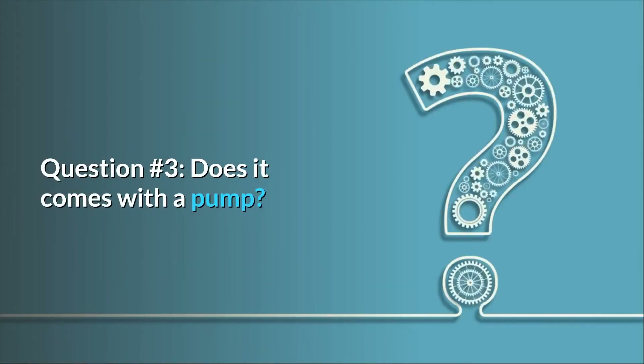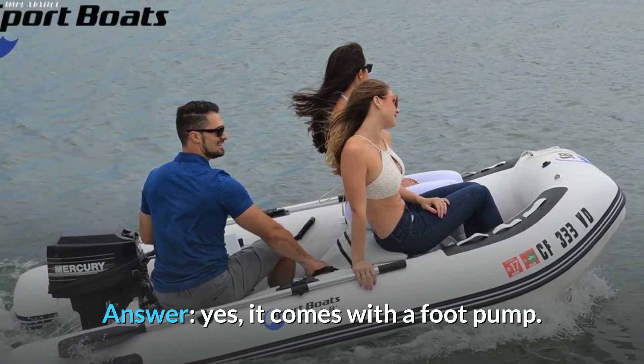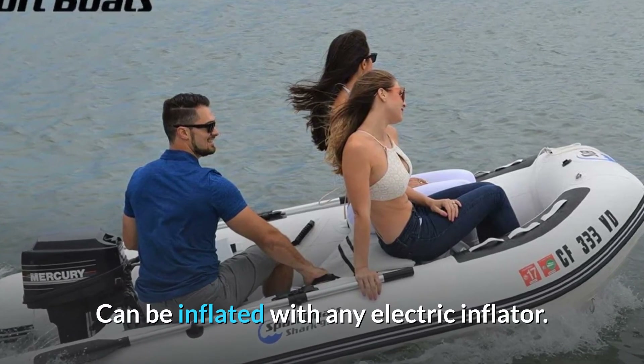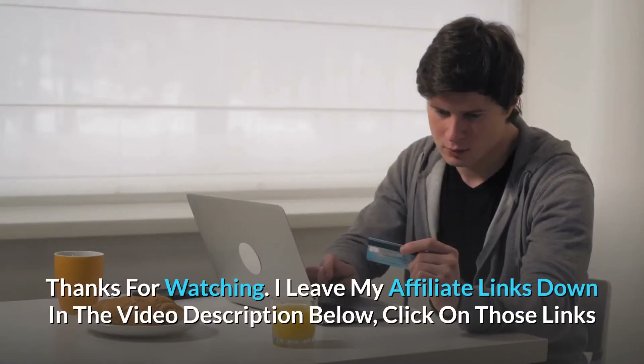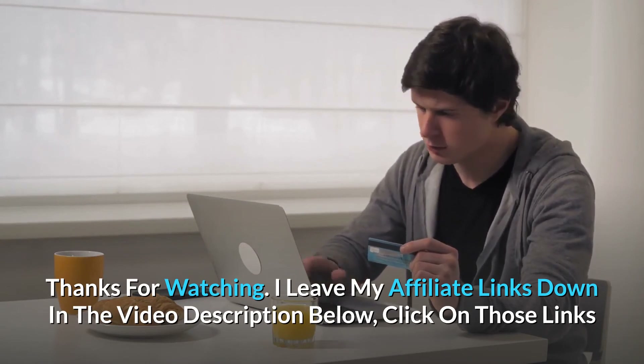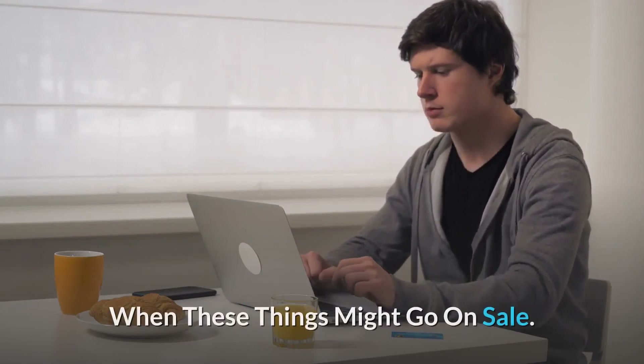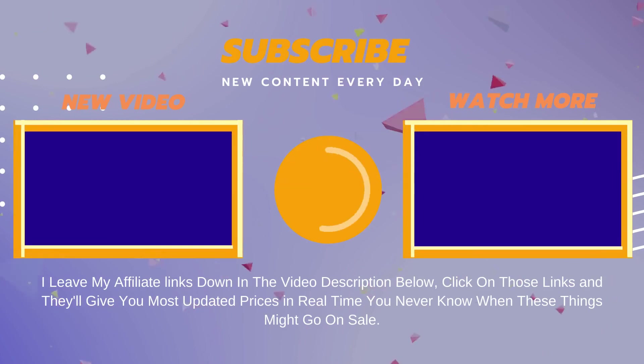Question number 3: Does it come with a pump? Answer: Yes, it comes with a foot pump. It can also be inflated with any electric inflator. Thanks for watching — I leave my affiliate links down in the video description below. Click on those links for the most updated prices in real time; you never know when these things might go on sale. See you next time. Thank you.